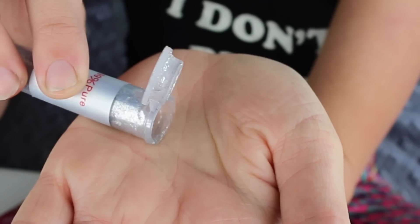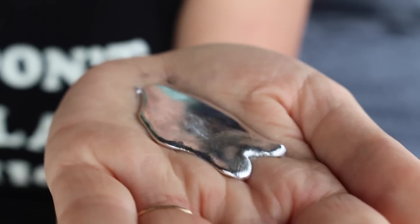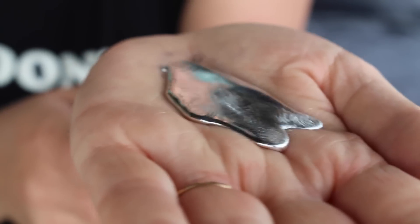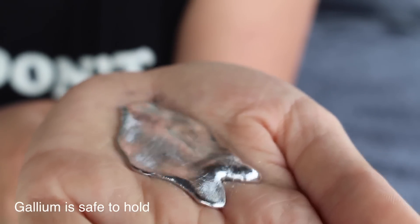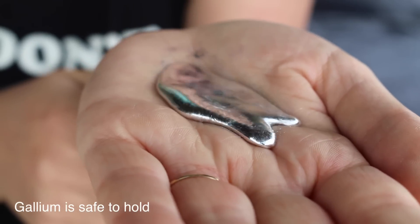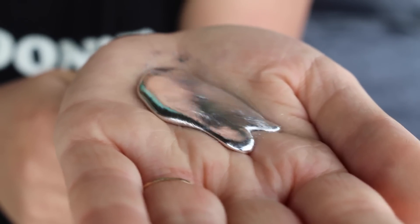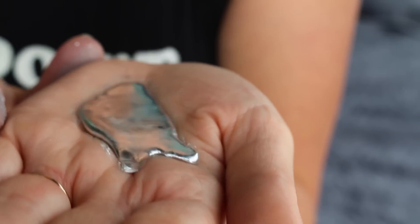I have my gallium right here and I'm going to pour it onto my hand and also take a thumbnail picture. If you're not familiar with gallium, you're probably wondering what in the world is this and how is it made or extracted. Gallium is actually a byproduct of manufactured aluminum — it's also found as a trace element in some minerals.